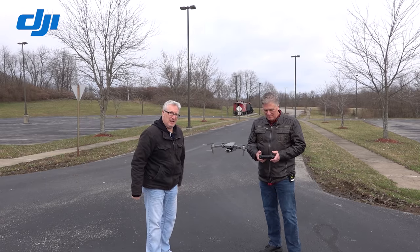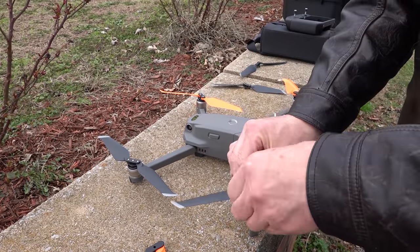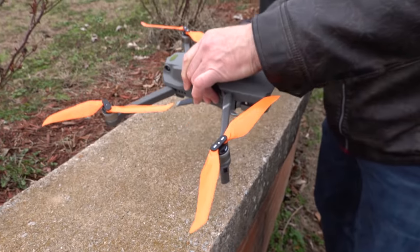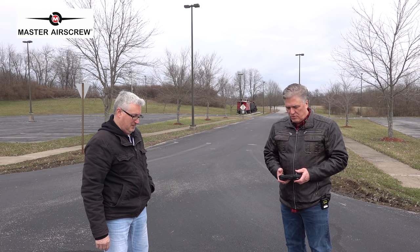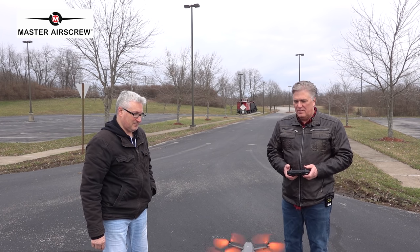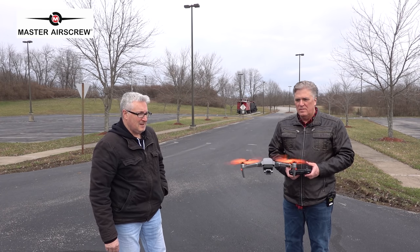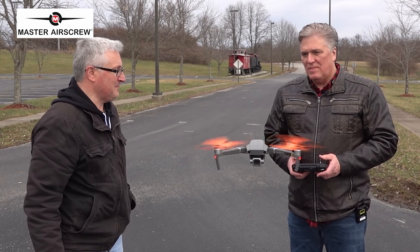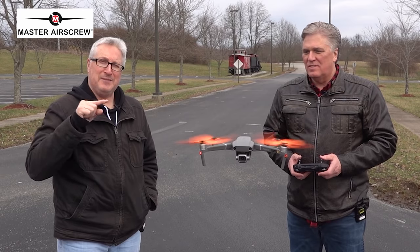Let's see what the Master Air Screws are like. Okay, so it looks like orange sherbet. It does — I like the orange. I'm hearing a different tone. What do you think? I think it's slightly quieter. Let's do a flip-flop back and forth.